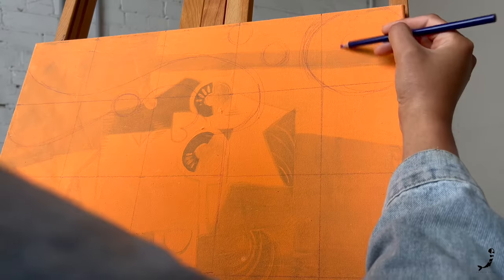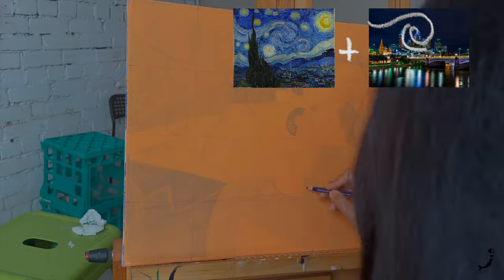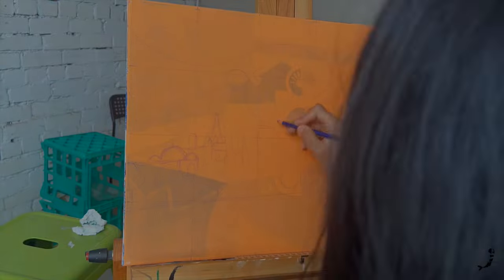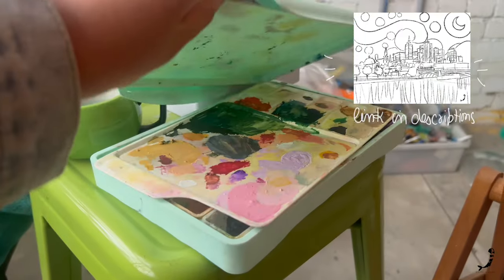No matter how skilled and experienced you are, always start with a grid and a reference image. This way you will make sure that all the proportions of your painting are correct. If you want to recreate the exact same painting, the reference image is in the description.